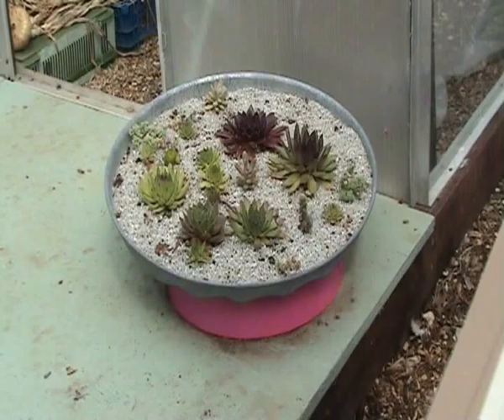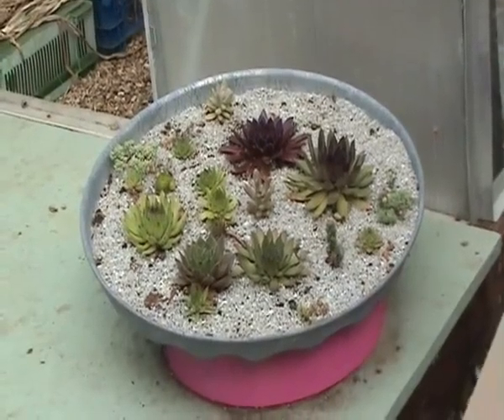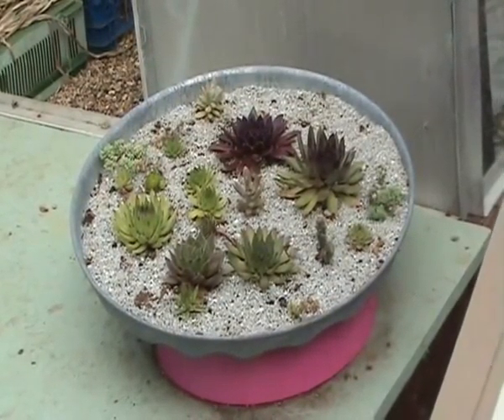The baskets have got bits of bin liner with lots of holes made in them, otherwise the soil just all falls out when you water.